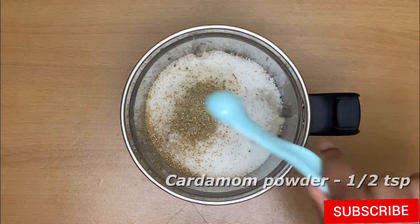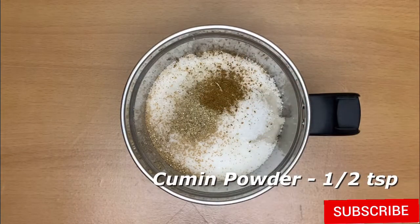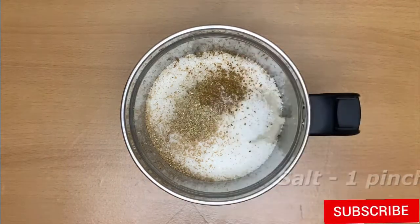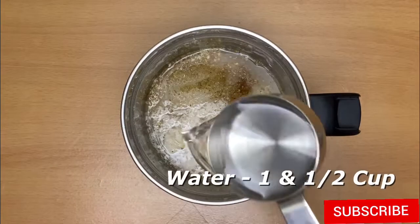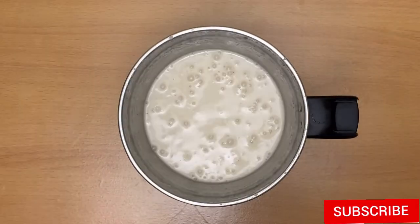Add 1 teaspoon of salt. Add 1 cup of balance. Add 1 cup of salt. Add in a jar. Add a fine paste.